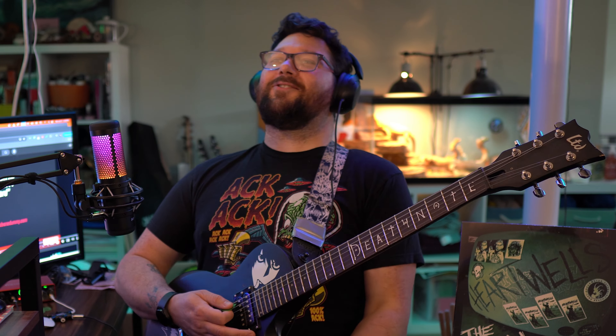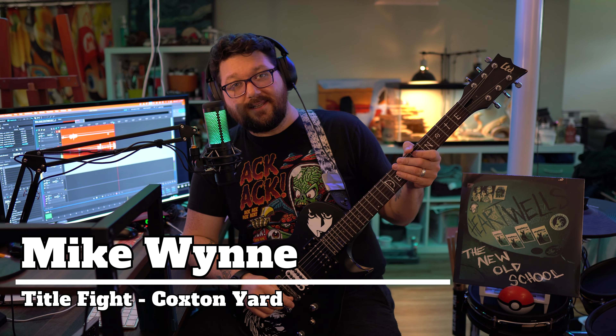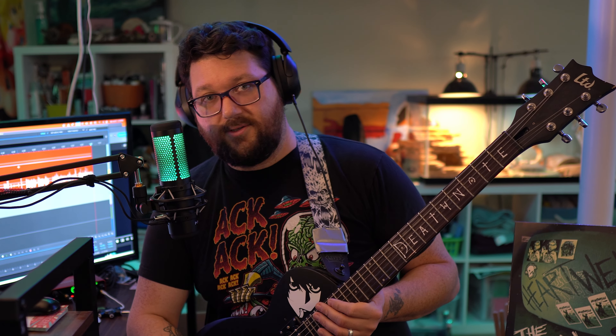Oh my god, this song is so good. Hey, I'm Mike Winn and this is Title Fight's 'Coxton Yard.' The Reddit user Driving Precaution suggested I do more Title Fight tutorials — they specifically requested 'Shed,' so I'm gonna try to do the whole album at some point. Right now, just Coxton Yard. Let's jump into it.